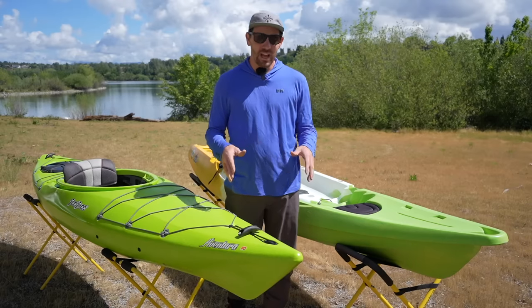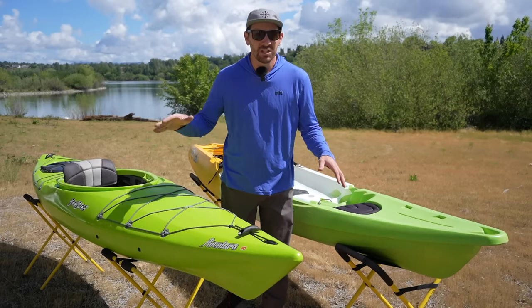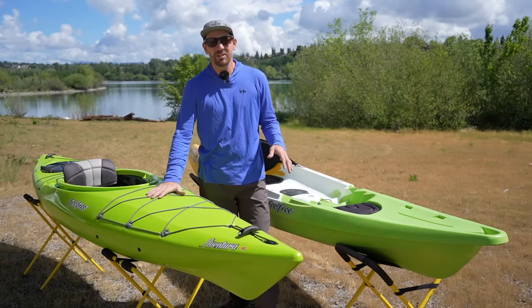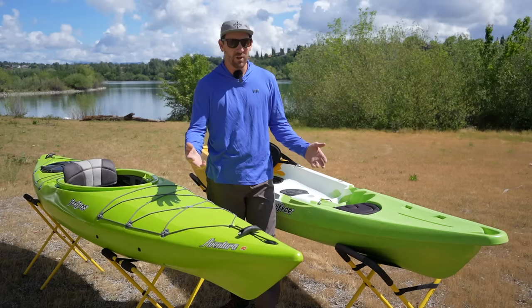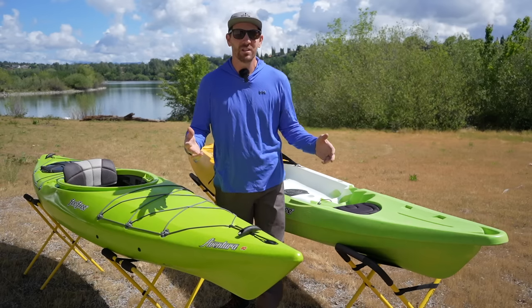What's up everybody? Dan from Headwaters, and today I wanted to do a real simple video just explaining the differences between sit inside kayaks and sit on top kayaks. A lot of you guys ask what's right for you, and I'm hoping to give you a little education and break it down today.